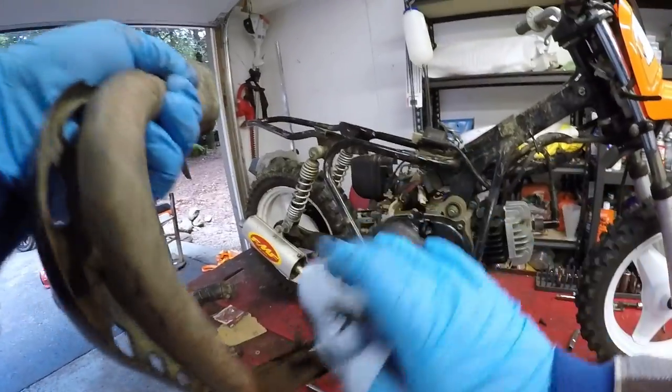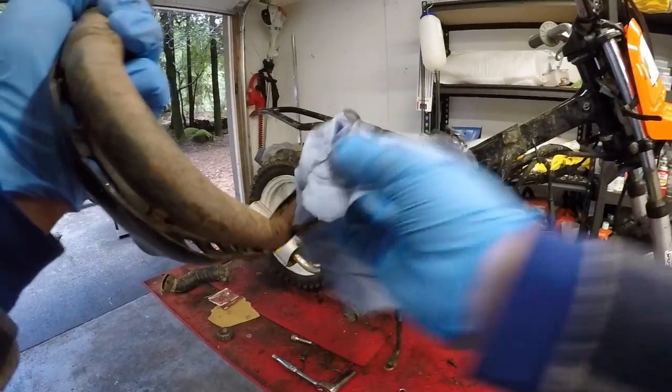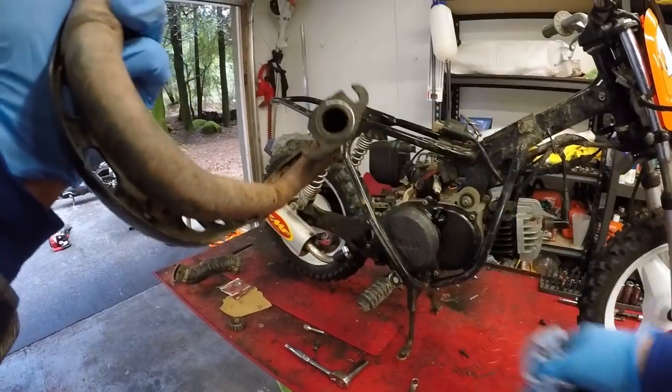Alright, pop the exhaust off, and it looks like that plate isn't present — so somebody's already taken it out. But let's definitely clean this up because it's got a lot of carbon and oil and all that good stuff on it.